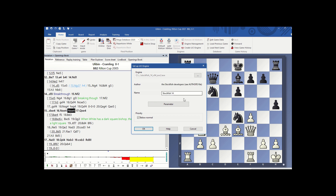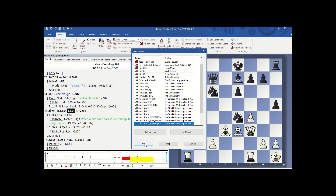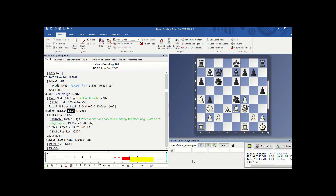I am here in ChessBase 15. I create a new engine and go to the location where the binary was placed. I name it 'new engine 2021', click OK, and then add this engine. Here I select Stockfish 14.